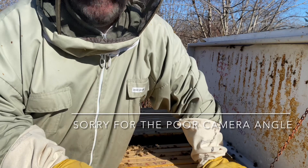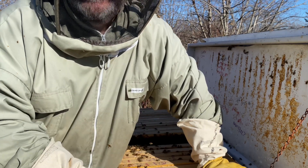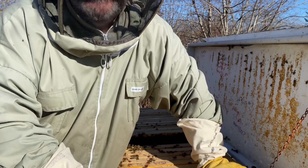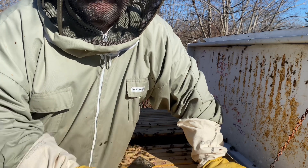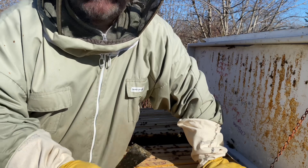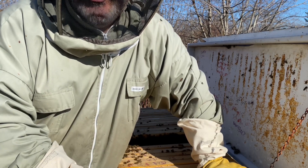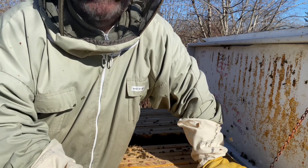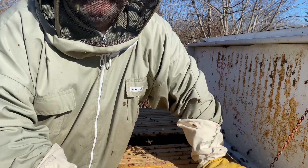If you're new to beekeeping and you have bees like this, then you need to react. This colony comes from a swarm that we captured a couple of years ago and it was always very aggressive. We tried many different things to make the aggressiveness less, but that just didn't happen. So we're early spring right now, the beginning of April. We opened up this hive and they are very aggressive, especially compared to the rest of our colonies, which are quite docile.